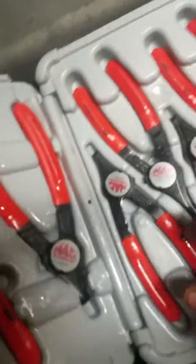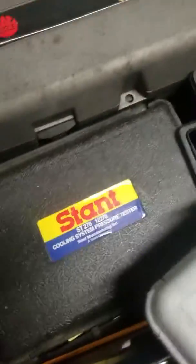Best snap ring pliers you can get — convertibles, they spin, badass. Coolant system tester, hole saw, jumper lead test kit.